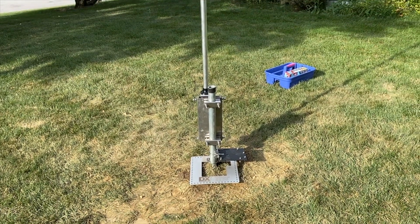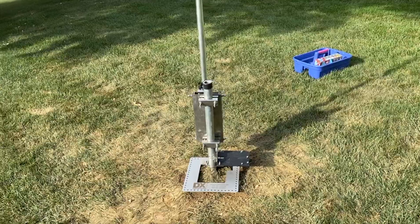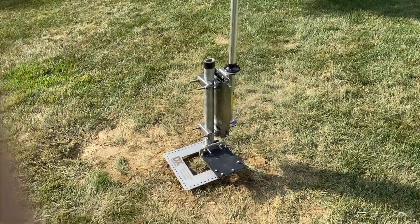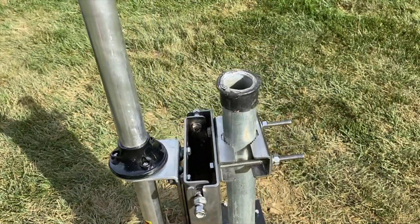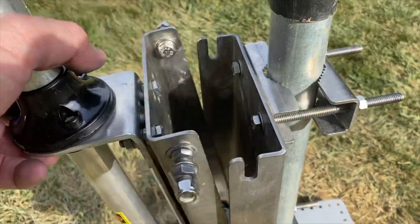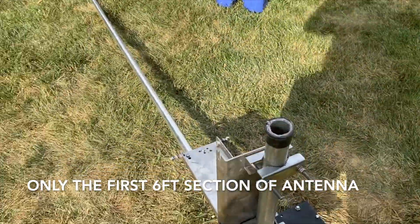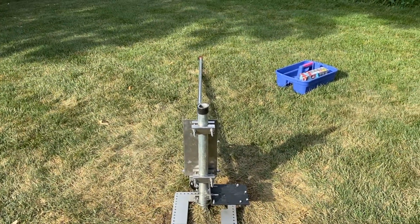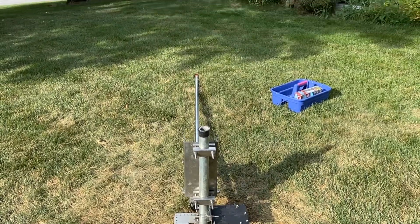Here we are about two days later. I've put in three and a half bags of concrete, put the pole in, leveled the pole, and set it to dry. Let me fold it over and go back to the view - so that's where it will fold in that direction.